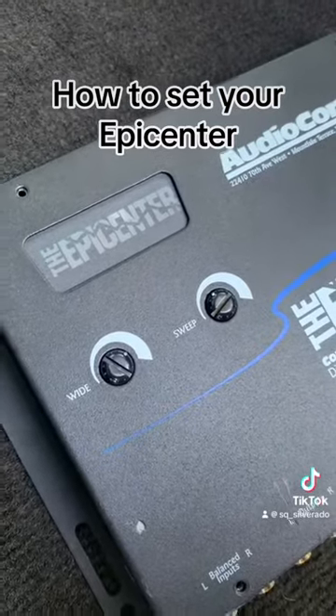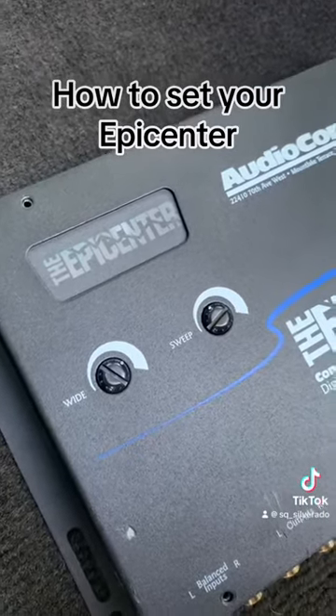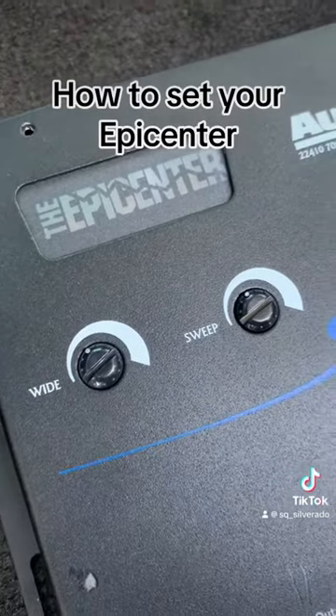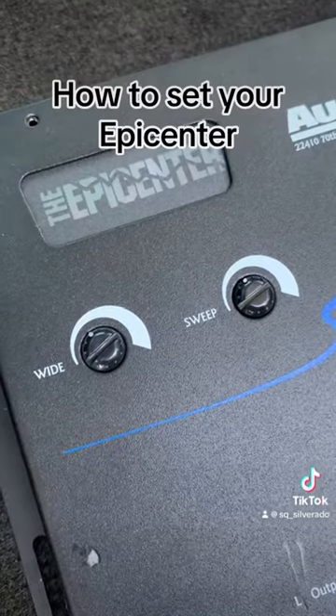This setting here will be a general setting if you're going to be listening to a lot of banda that has the tuba. This setting is a general setting if you're going to be listening to corridos from the early 90s to 2000s and 2010s.